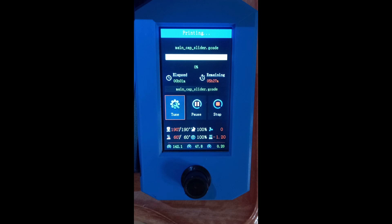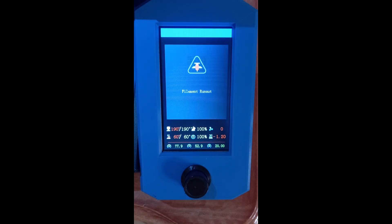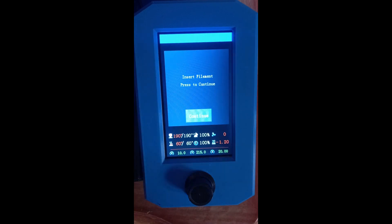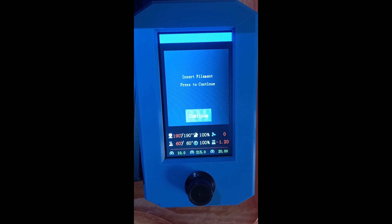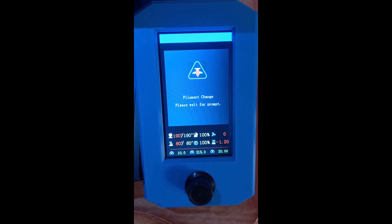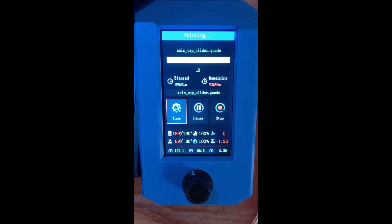Here we are on the printer — it is printing. Now we are going to simulate a filament jam by blocking the filament. I block the filament and wait. It detects the filament jam and now it's unloading the filament. We insert the filament back and press continue. It loads the filament and there it is — it continues printing.